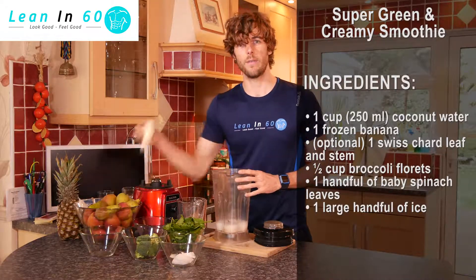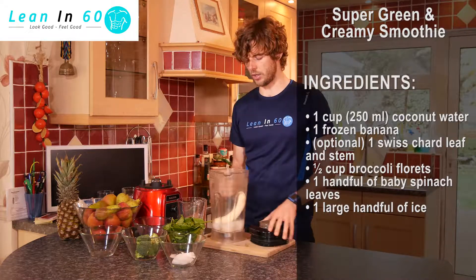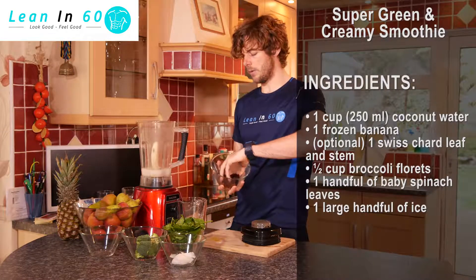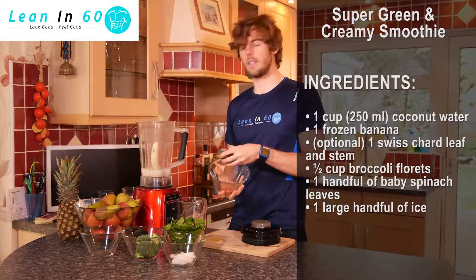We're then going to add one frozen banana — that's going to make it really chilled and a nice texture. Then we're going to add about half a cup, or a whole beetroot's worth, into our mix. Try and get it diced if you can; that's going to make it a lot easier to blend.